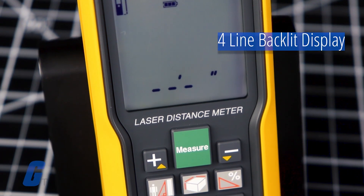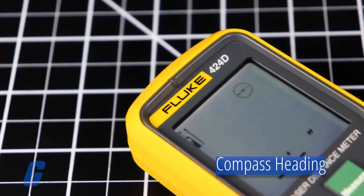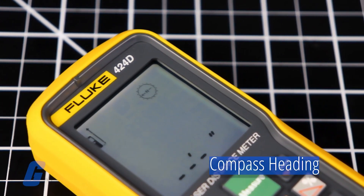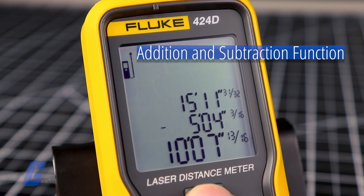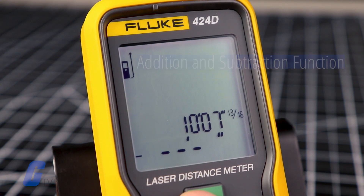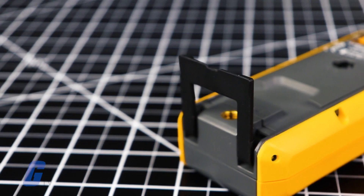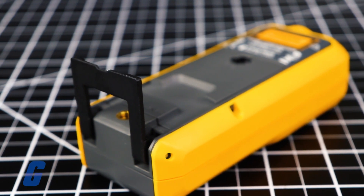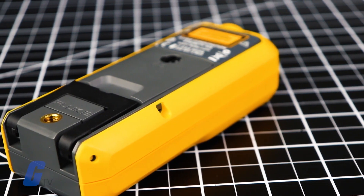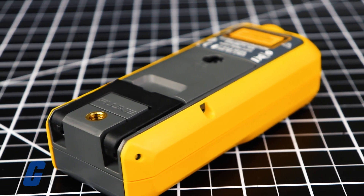Additional features include a compass heading for distance measurement and direction indication, an easy-to-use addition and subtraction function, and automated end-piece correction — meaning that when measuring from an edge or corner, a built-in sensor detects the position of the bracket and automatically changes the reference point.